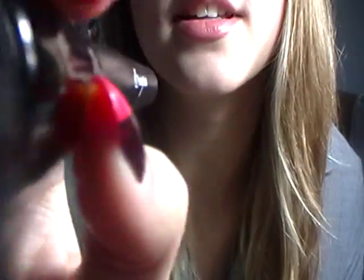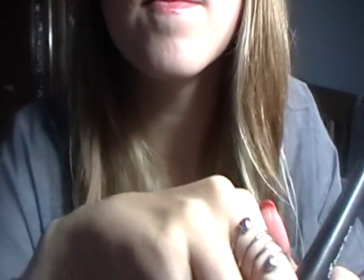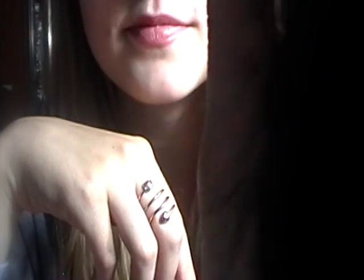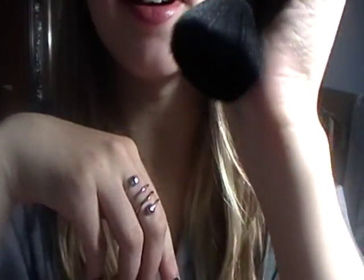And now for the blush — I'm going to need you to smile for me. That's good, a really nice smile. Just getting those apples of your cheeks. It's looking really good.